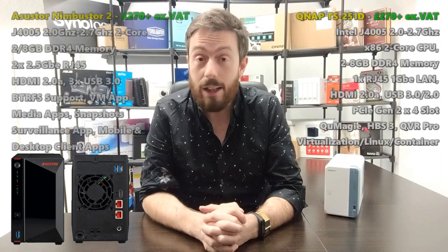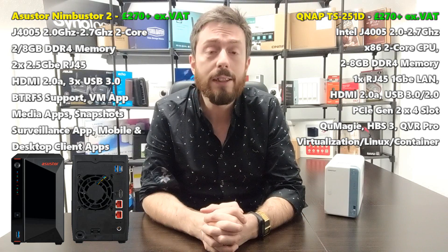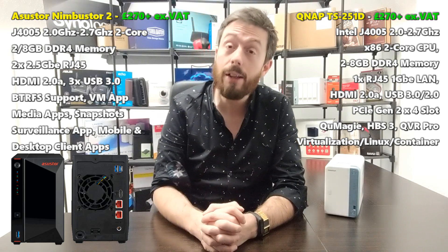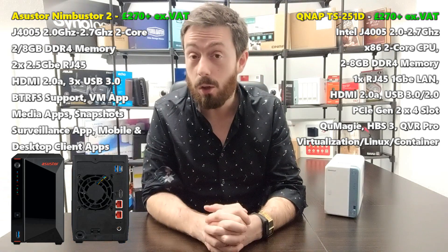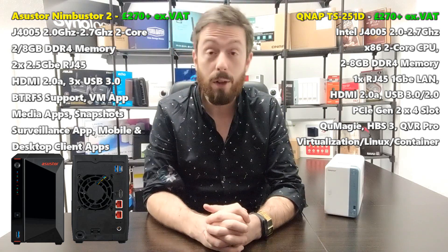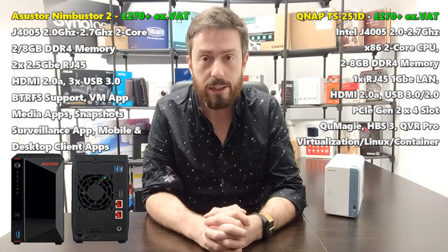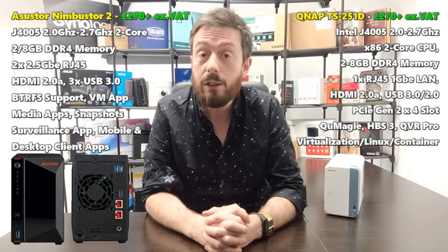Hello and welcome back. Today it's another NAS comparison — I want to compare the brand new QNAP TS-251D against the Nimbus Store 2 from Acer Store. Unfortunately I don't have the Nimbus Store 2 in the studio, as you can see with the graphic on screen. The reason is I don't actually have one in the new office. I'm still setting up, and that lighting still needs some work — but let's get on with this and talk about these two NASes.